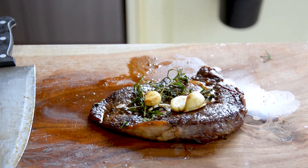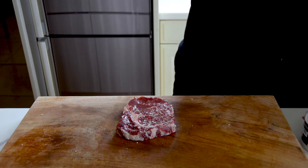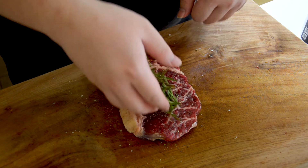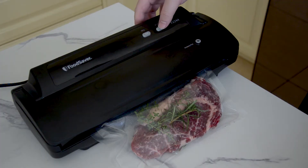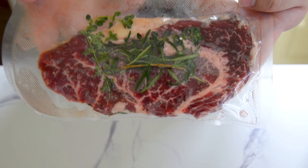Now the second method is sous vide. Start by seasoning your meat with salt and pepper on both sides — do some salt bay action. Add the aromatics; I'm using thyme and rosemary, but you can use whatever you want. Place it in a vacuum bag and vacuum it. If you don't have a vacuum sealer, you can use a zip-lock bag — just make sure you take out most of the air.